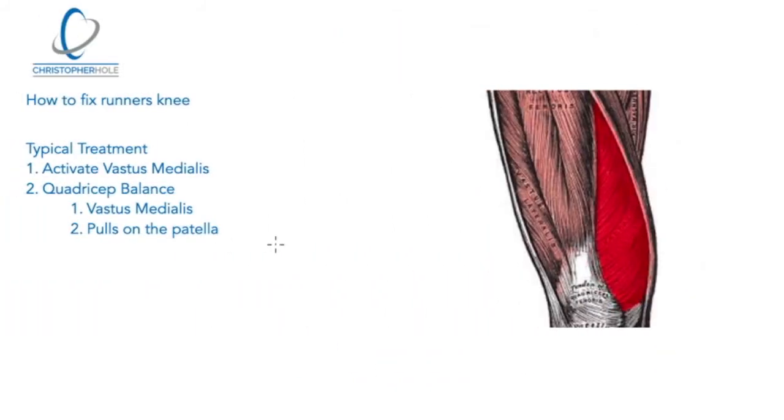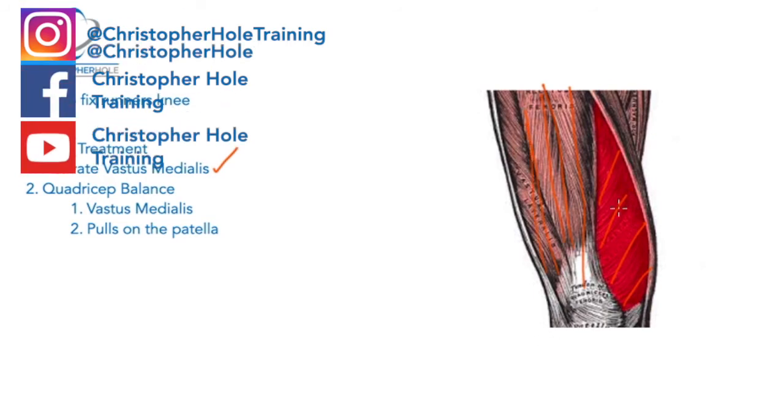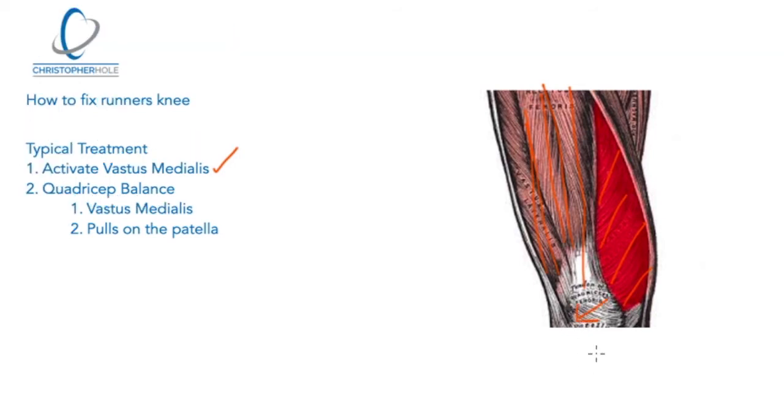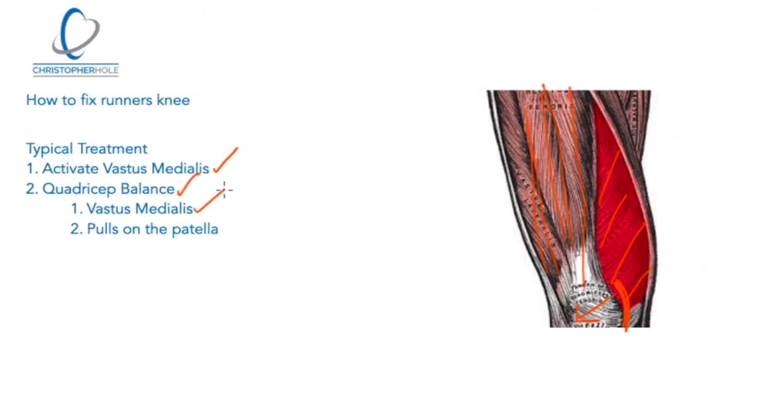The typical treatment most people get for runner's knee is activating — or trying to activate — vastus medialis, which is the inside quadricep muscle. You've got rectus femoris sitting over the top and vastus lateralis on the outside. What they generally say is these muscles become imbalanced, it pulls on the patella — the kneecap — pulling it across, and you start getting pain on the inside of the knee. Vastus medialis becomes inactive, which pulls the patella across and creates the pain.